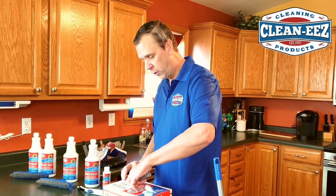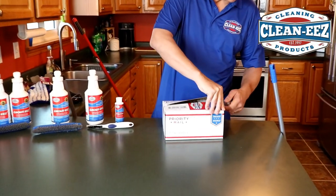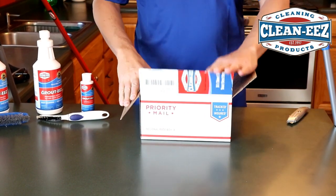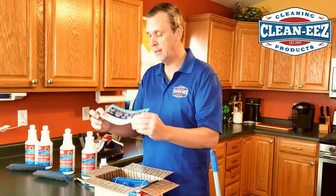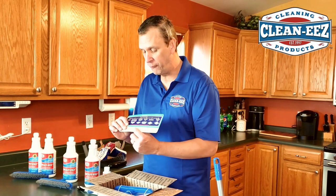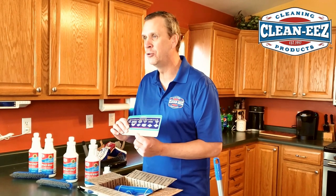We're going to cut this one open and show you what comes in it and how we package it. First thing you're going to get in the kit is your instructions. If these don't explain it enough to you, it's on the bottle. And if you still don't get it, we would love for you to go to cleanease.com and watch the how-to videos.